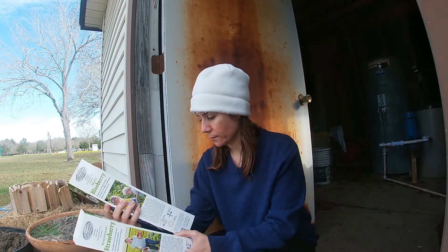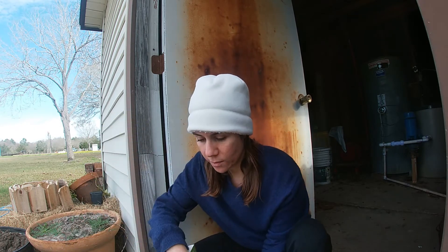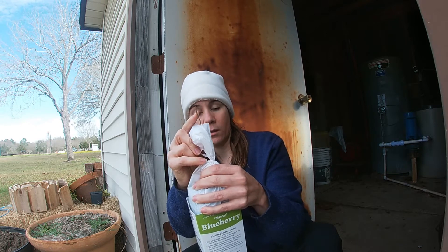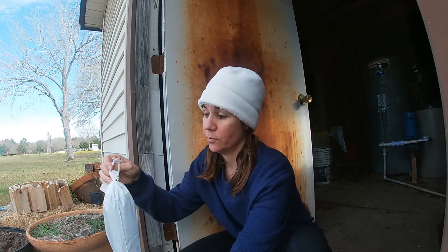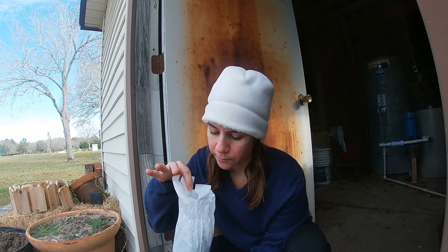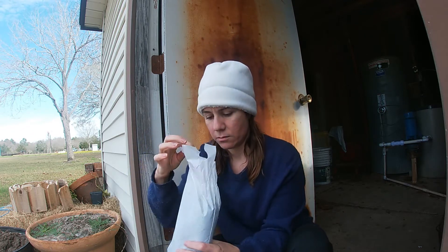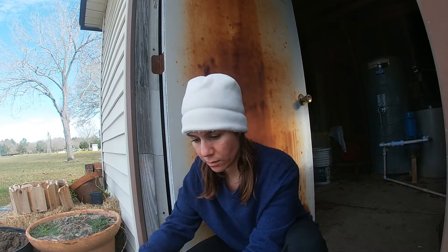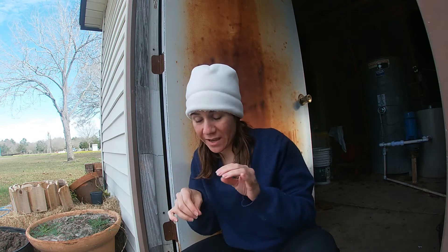Blueberries — it says there's one plant and you can see the one plant. I guess that's just the one. Maybe there's a bunch of seeds. Let's just bust it open and see what we're doing here. It's literally just a chunk of dirt. So I guess I'll have to spread it out in the pot — maybe the strawberry seeds are spread out in there.